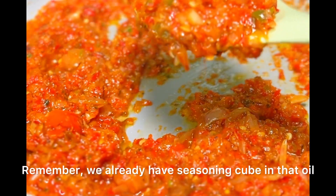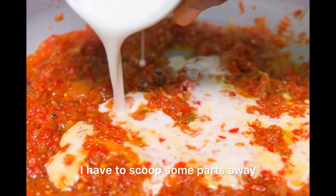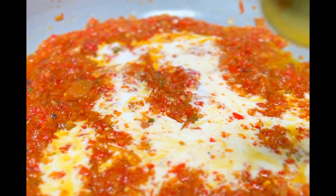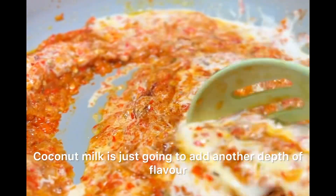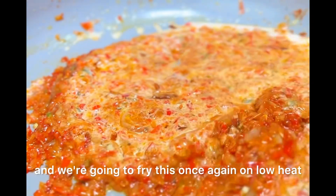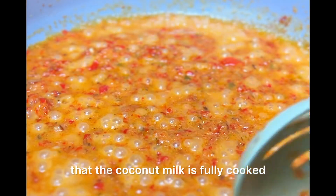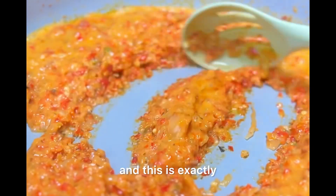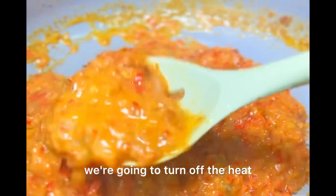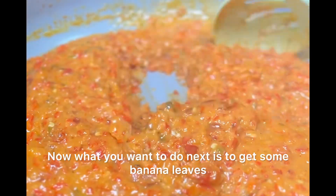Remember we already have seasoning cube in that oil, so it is so good. I had to scoop some parts away. Next up, I'm adding coconut milk. Coconut milk is just going to add another depth of flavor, and we're going to fry this once again on low heat until the sauce is reduced — that way you know the coconut milk is fully cooked. Now that it's looking like this, I'm going to turn up the heat and allow that sauce to cool down a bit.